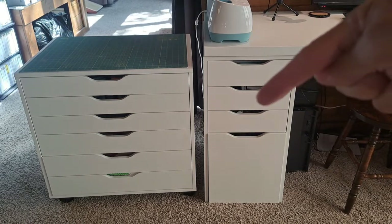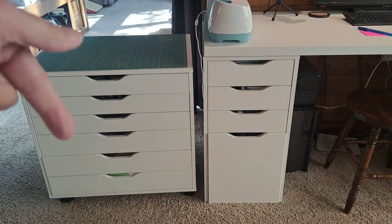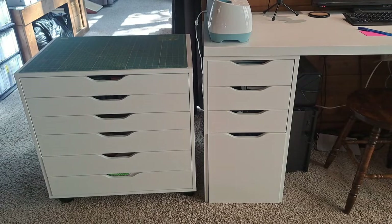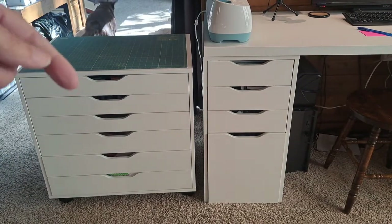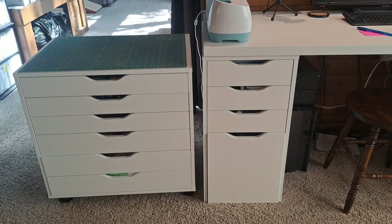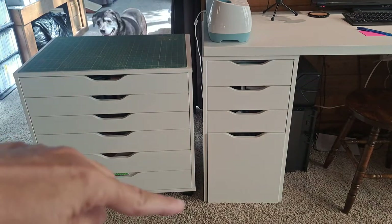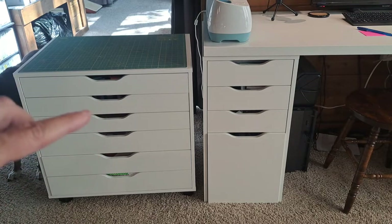This one here is called the Alex drawer, and then this one over here is called the Alex drawer with casters. I wanted you to see them side by side. The Alex drawer with casters is about three inches shorter than the Alex drawers. I'll have the dimensions and links to these on my blog post. The Alex drawers with casters have just that - they have wheels on them, so you can wheel it around your room. Very handy.